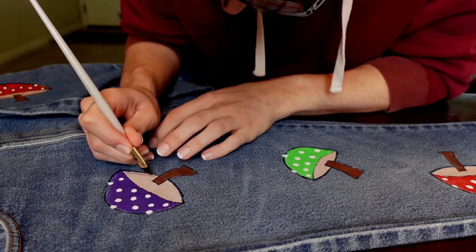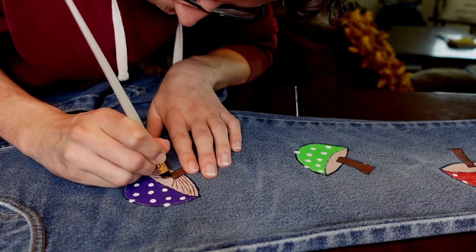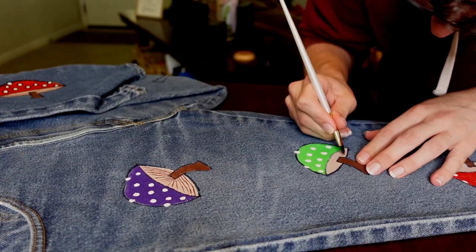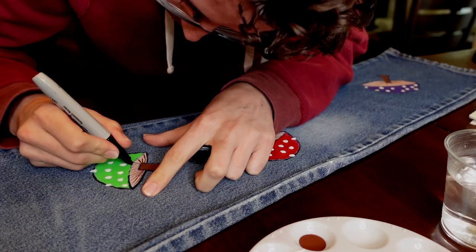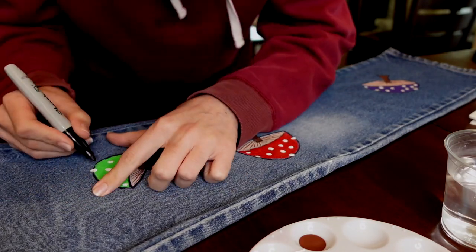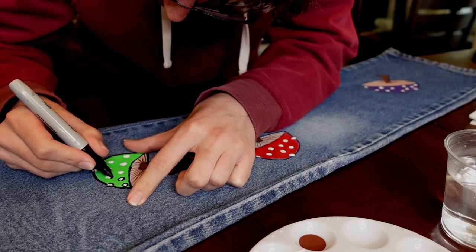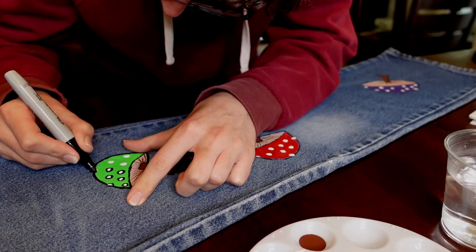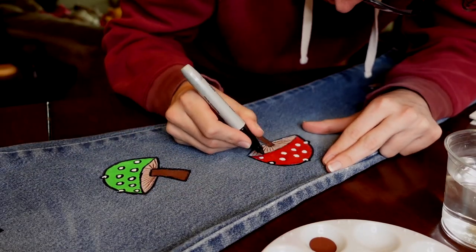After you let the polka dots dry, go ahead and get some brown paint and again a fine tip brush and just paint little lines right underneath the mushrooms, just how I'm doing in this video, just for those gills of the mushrooms on the underside. Once that is all dry, go ahead and outline everything with Sharpie, including the polka dots. You don't have to outline the gills on the bottom, but do outline the polka dots.